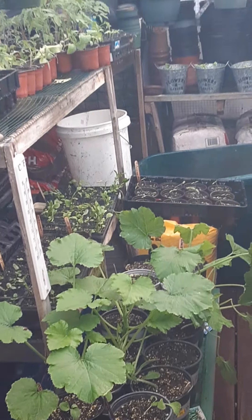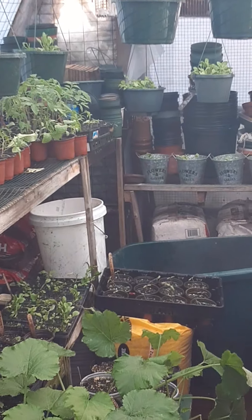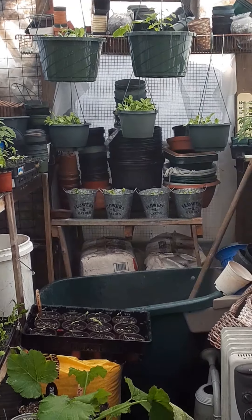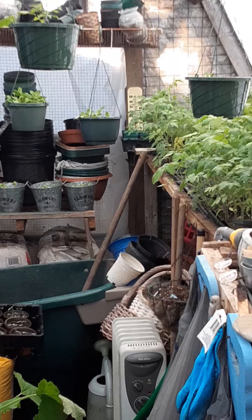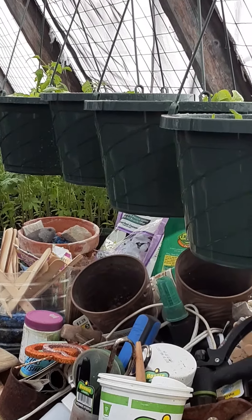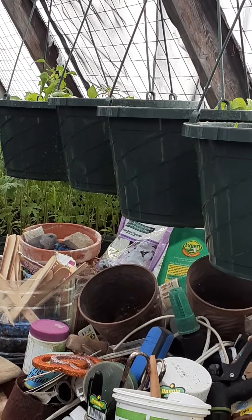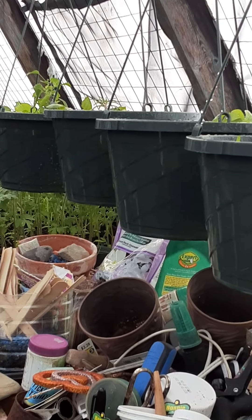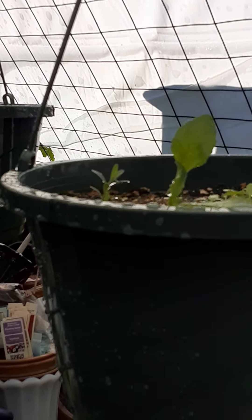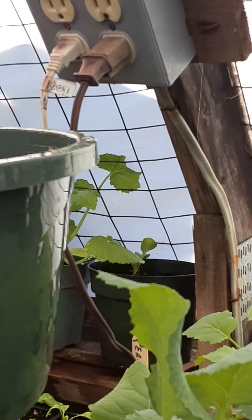I hope you got a little bit of motivation for the upcoming planting. Here in zone 6a it's Memorial Day usually when we have a frost. We have a couple days of cold coming up in the 30s, and I'll have to close everything up here and keep everything warm so that it maintains its nice growth patterns.